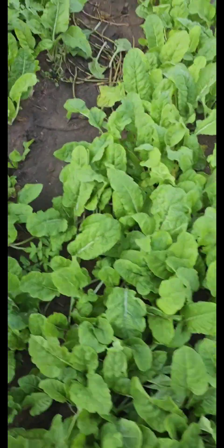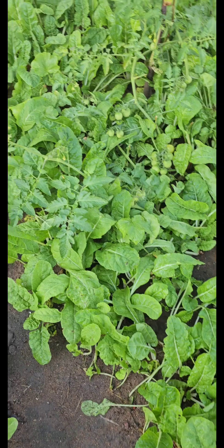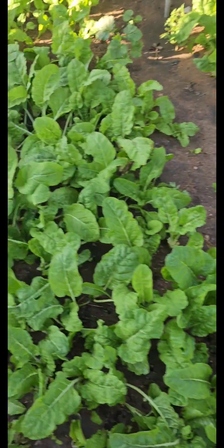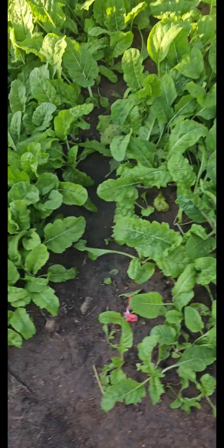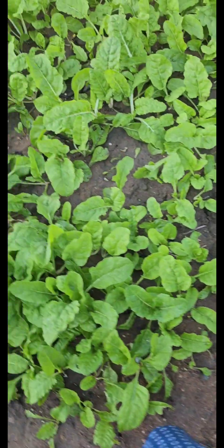Swiss chard is one of the iron-rich vegetables that you can grow in your garden. I love swiss chard, and the fact that you can grow it throughout the year — it's amazing.